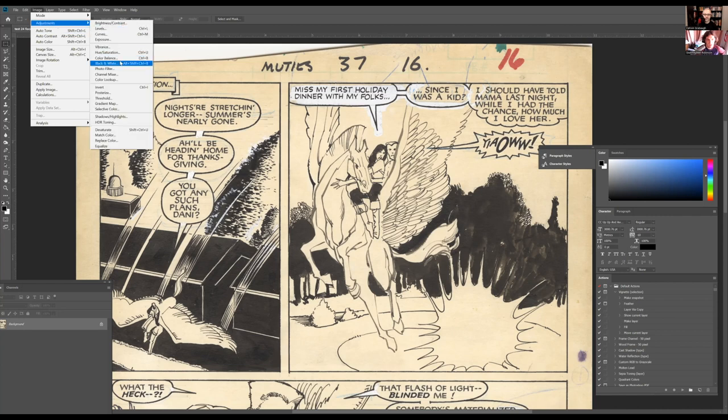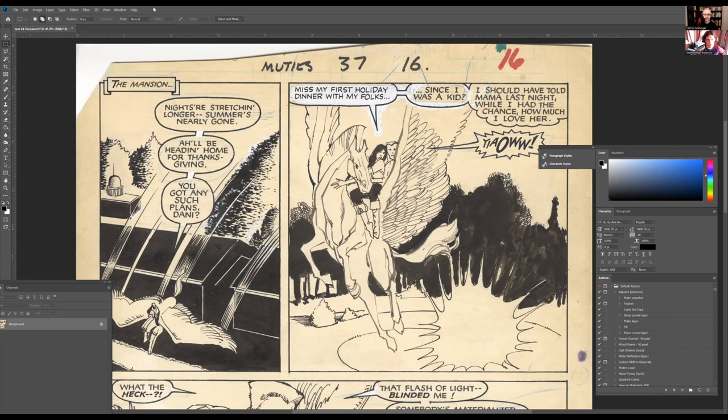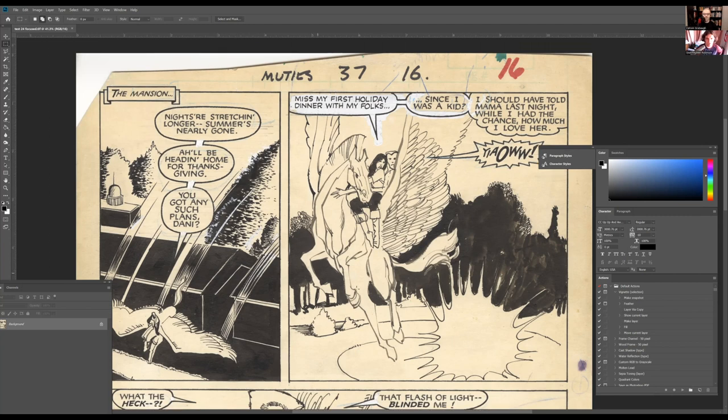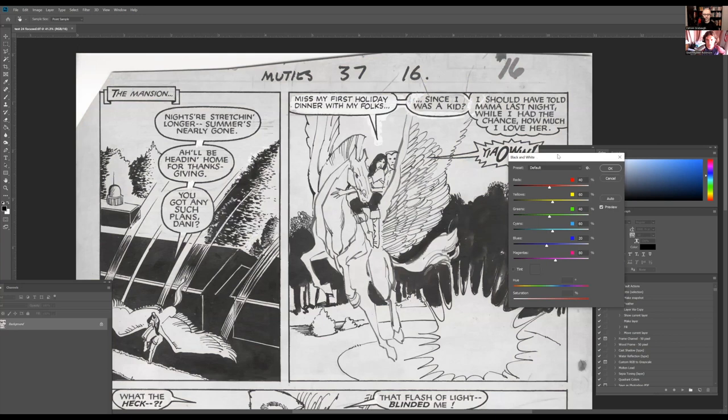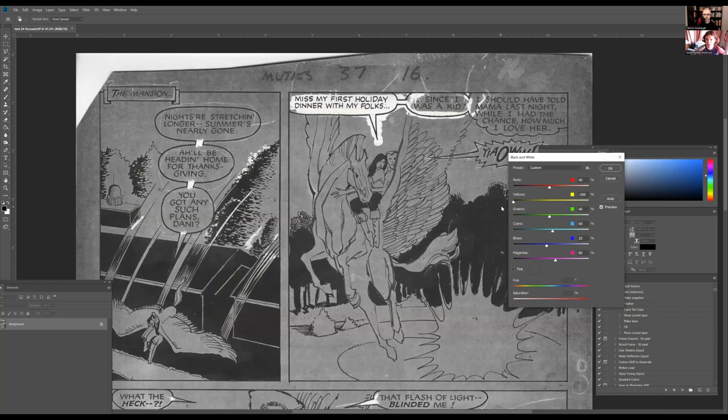You can see the importance of getting color scans here — even though we're going to reproduce this as black and white, the color is going to be very useful. All this patina, we can get rid of it. We go to Image > Adjustments > Black and White, which breaks out all the color into different bands. The biggest bang for our buck is grabbing the yellow band and moving it up — essentially lightening the yellow. If you bring it all the way down, you're basically only seeing the white-out.